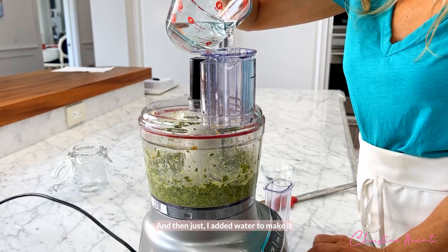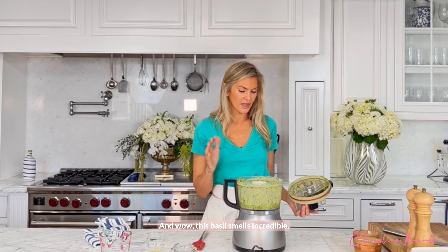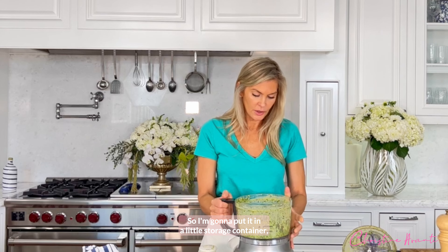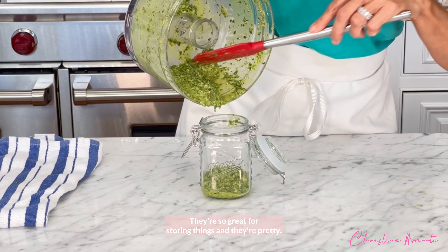And then I added water to make it just a little bit more liquefied. And wow, this basil smells incredible. It's amazing. So I'm going to put it in a little storage container, get it in my fridge. I love these little mason jars — they're so great for storing things and they're pretty.